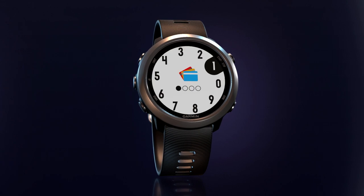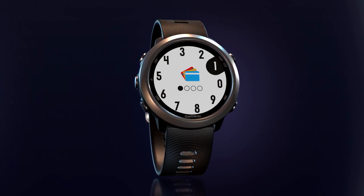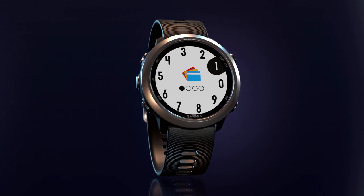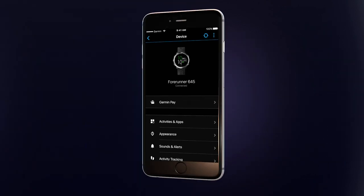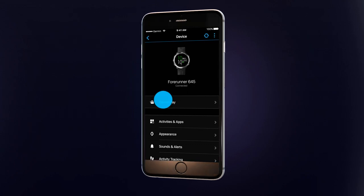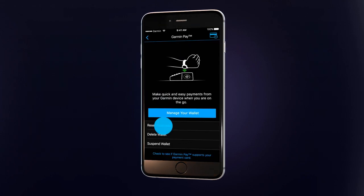Keep in mind, when accessing the wallet, three incorrect passcode attempts will result in the watch's wallet being locked. You'll have to return to the Garmin Connect mobile app to set up a new passcode. Tap Garmin Pay and then Reset Passcode.